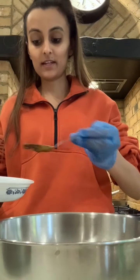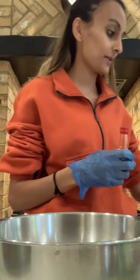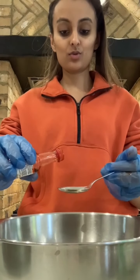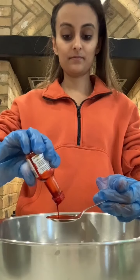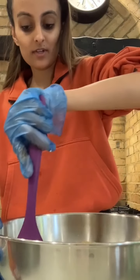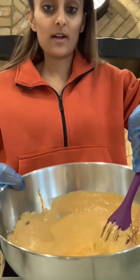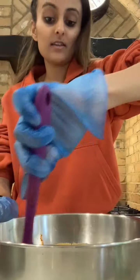I'm adding a tablespoon of the curry paste. The last thing you need for the tandoori is some orange food coloring — I'm going to add about two tablespoons of that. Once you've got all the ingredients in, get a spoon and mix it up nicely, really blending in all the spices and getting everything from the sides until you have a nice paste.